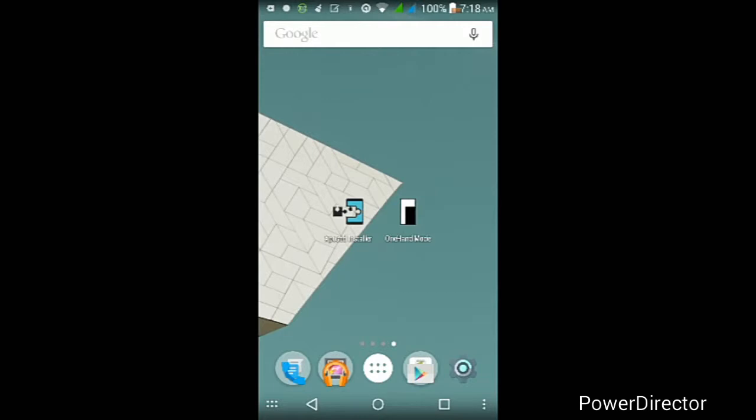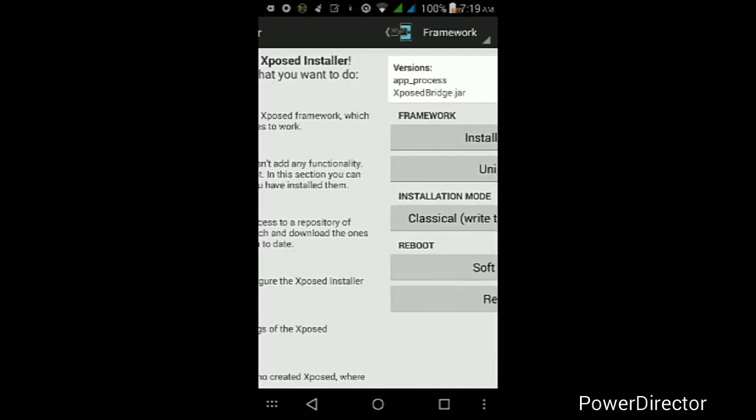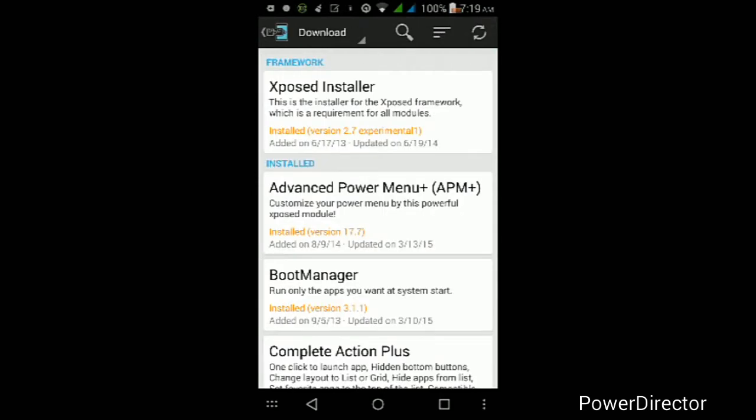Once you've made sure Unknown Sources is checked, go into your file manager — like ES File Explorer or your built-in file manager — find the APK file you downloaded, tap on it, then tap Install and wait for it to finish installing. Once it finishes installing, tap Open. If this is your first time opening it, go to where it says Framework, then tap where it says Install/Update. It should ask you for root permissions, so be sure to tap Grant or Allow. You should then get a pop-up asking you to reboot your Android device — tap OK and wait for it to finish rebooting.